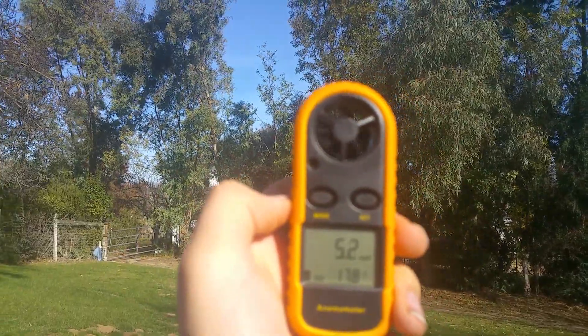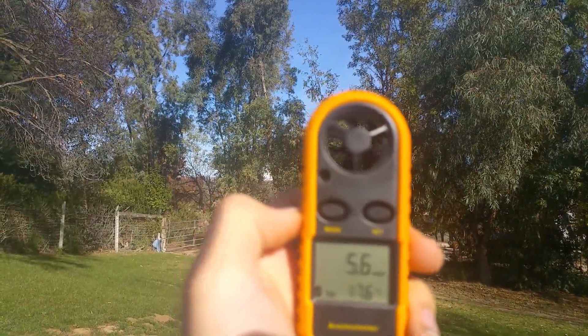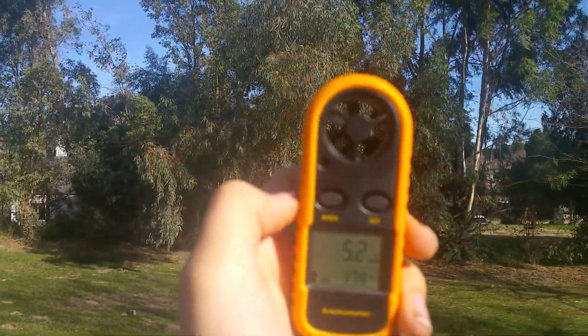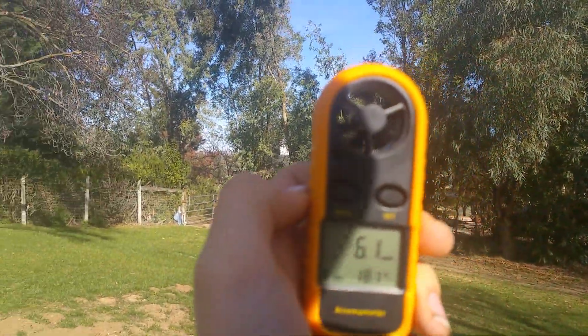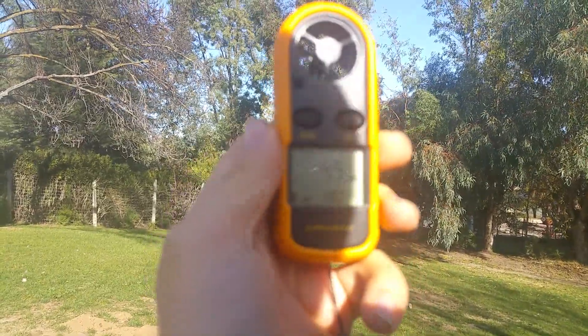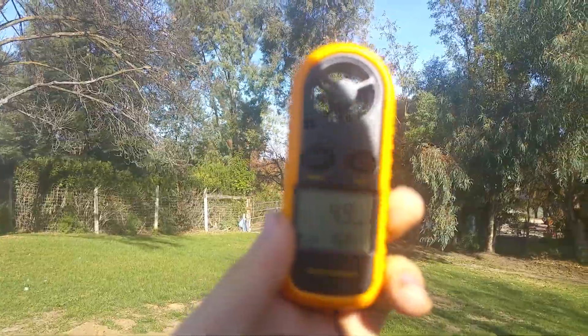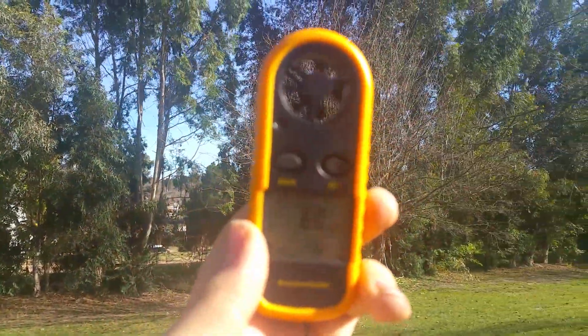So I would say this is a really meh product. It probably needs to have a bigger spinner. It's not as bad as the tachometer I got from China on eBay, but I don't know if it's really any good. I'll just use it for fun, but I really don't think it's that useful — especially if there's a slight wind, it can't pick it up. It has to be even a heavy wind before it can even measure.